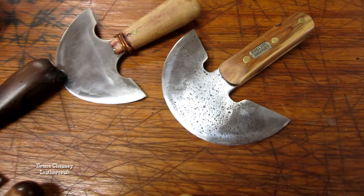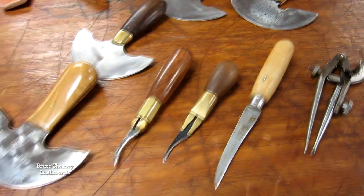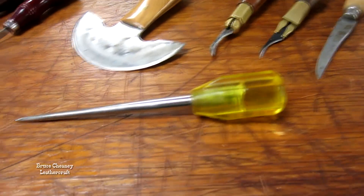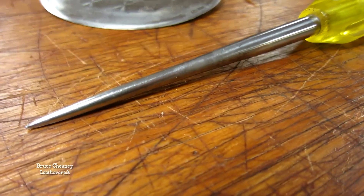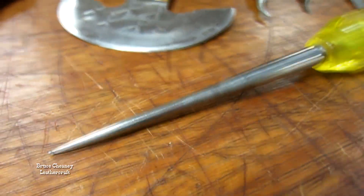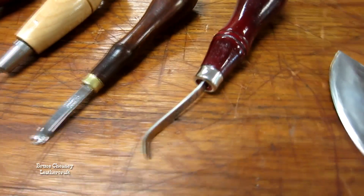I made that myself out of a saw blade. A saddler's awl — this is the large one that C.S. Osborne makes. I rework all the tips on mine and kind of work that shaft down, and I have quite a collection of those.